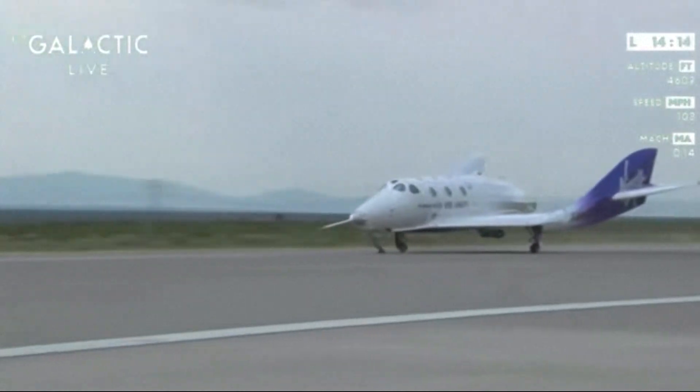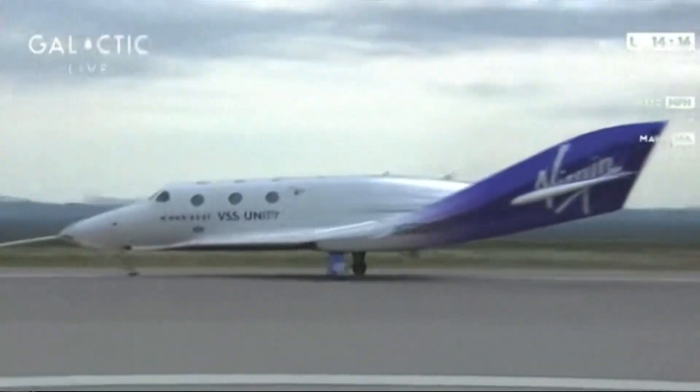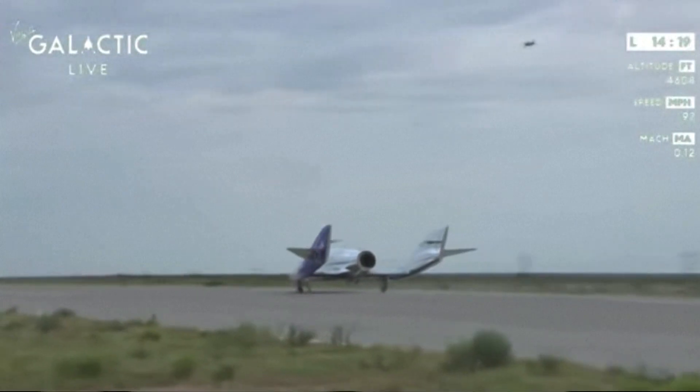Now, as our ground speed slows, when we reach a designated ground speed, the pilots will apply the brakes and bring the vehicle to a complete stop.